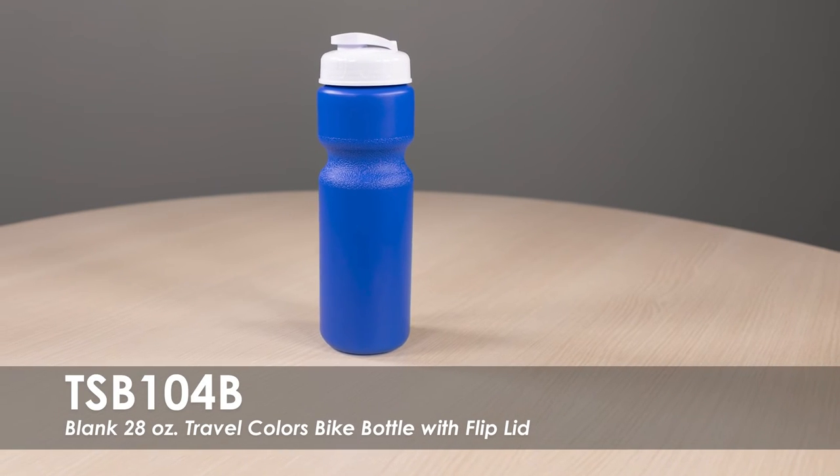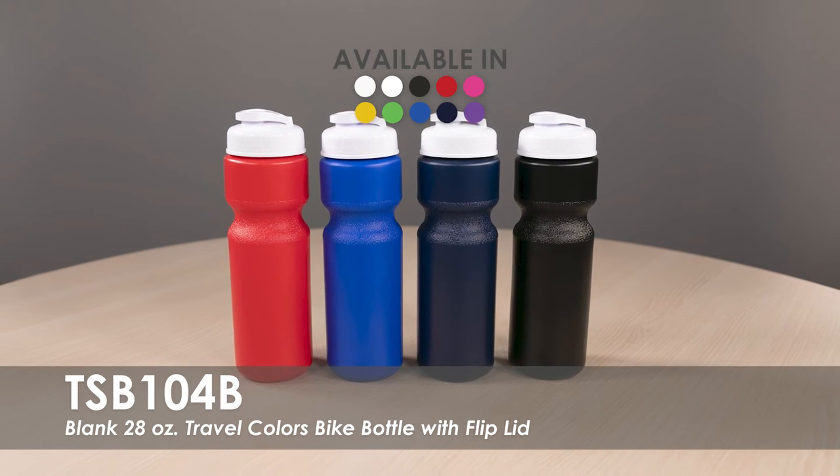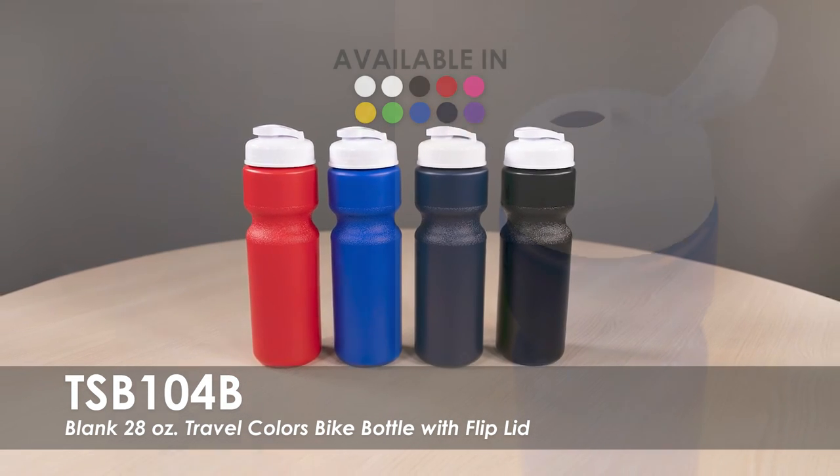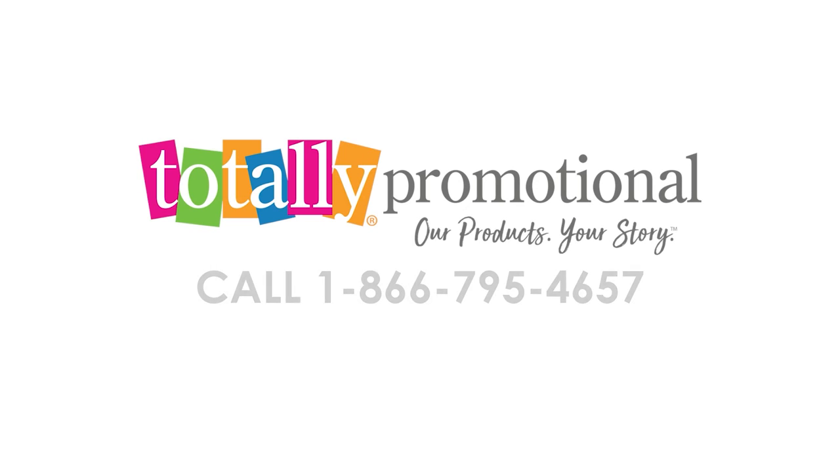This video spotlight is our 28 oz Travel Colors Bike Bottle with Flipped Lid. This water bottle is available in over 7 product colors with a variety of lid color options. It is made from a durable HTP plastic with a flip top lid. To learn more about our Blank 28 oz Travel Colors Bike Bottle with Flipped Lid, view the product details or call for assistance.